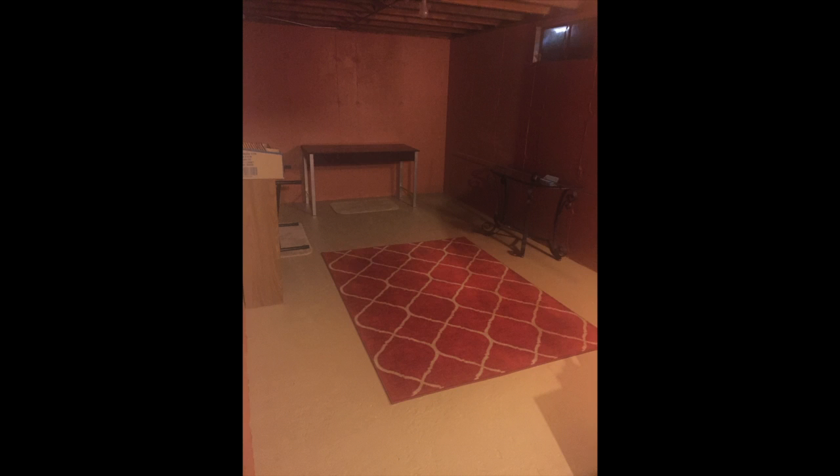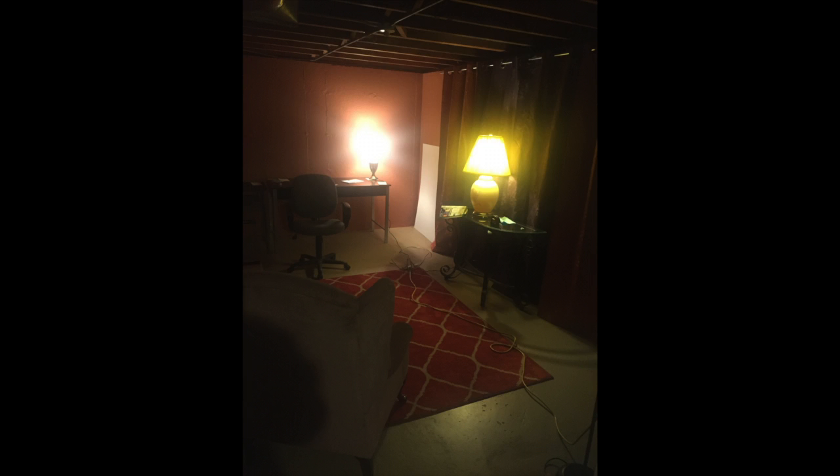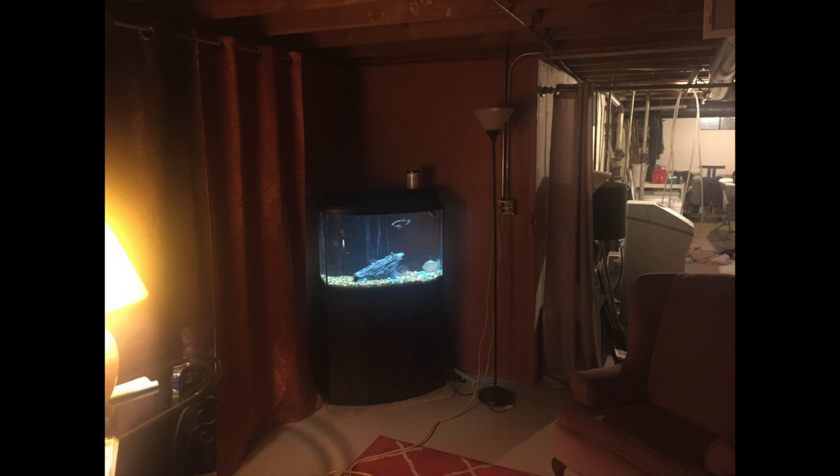Let me tell you what happened this past three weeks. Remember the studio I put in my basement? Here it is again — this is what it looked like when I first showed you, and this is what it looks like now. It's coming along quicker than I thought.